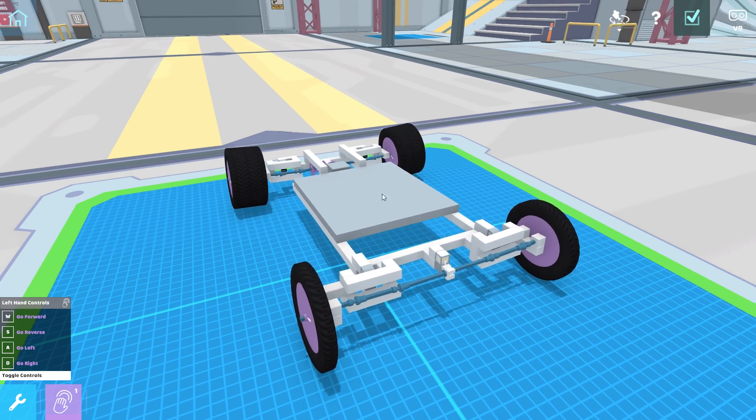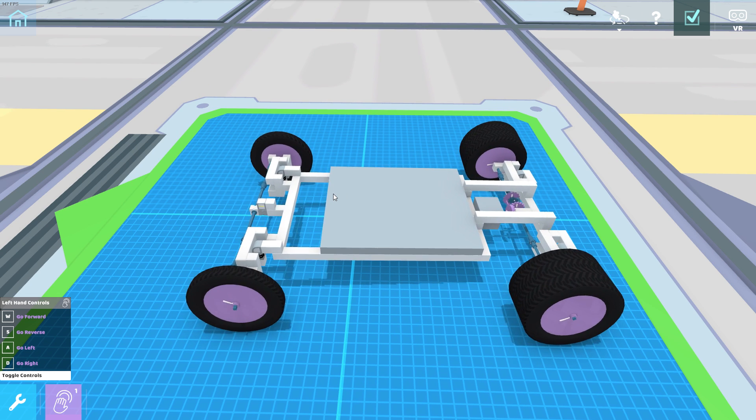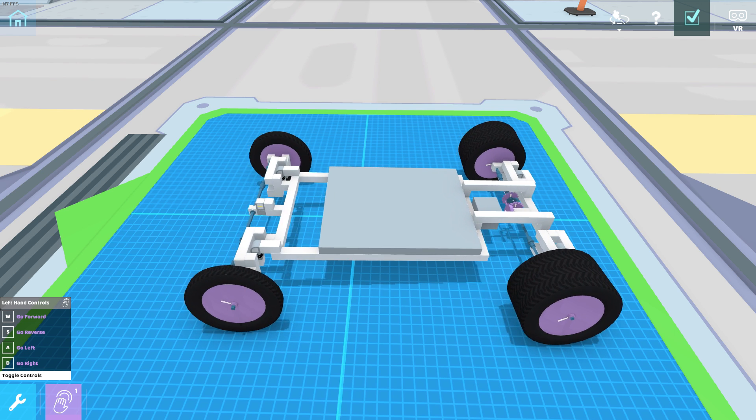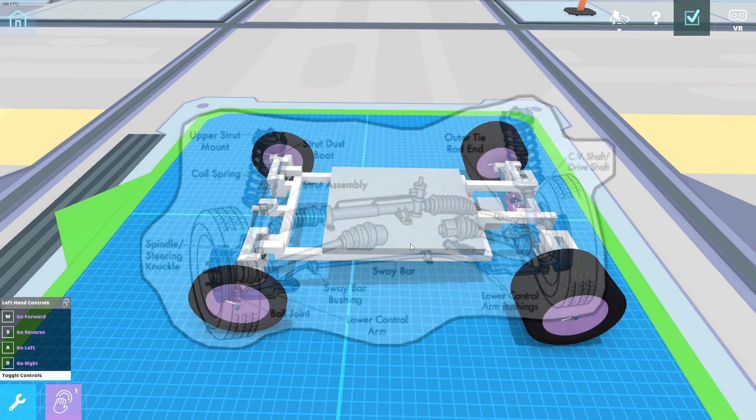I guess it's just easier to have all the mechanical stuff up front and the back axle just kind of sits there and does nothing. I've got a picture here — this is sort of the typical front-wheel drive setup. I believe this is a McPherson strut setup where the suspension is on top and the whole wheel pivots. This means as the wheel compresses, it should camber inwards because the lower arm controls the outer point and the top of the wheel bends in as it goes up.